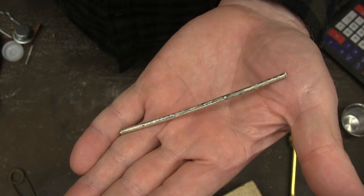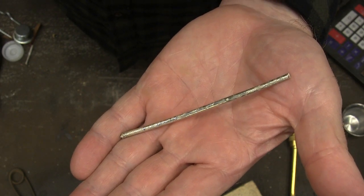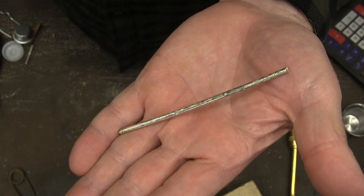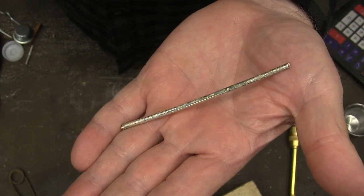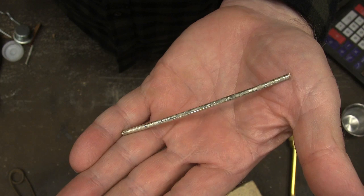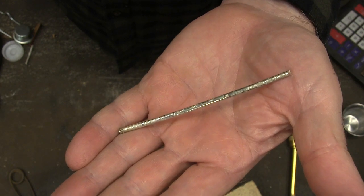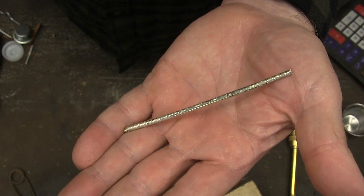Silver solder is really expensive when you go buy it. I just made this from a sterling silver spoon and some old cartridges from a gun. It's the way that Indians used to make it years ago — they would use silver that they had found and then cartridge cases. That gives you a solder that melts at a lower temperature than silver, so that you can join it together.